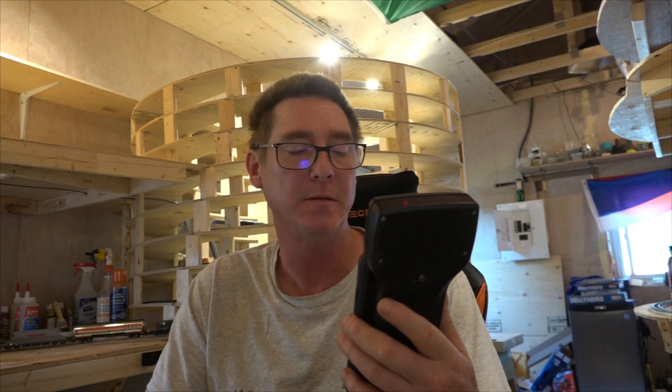Just a quick recap for the NCE 5 amp power system — how to reset it. Turn it on, press Program, press Escape 5 times, press Enter 16 times. The display will say 'Reset the system.' Press 6 for yes, then press 1 to confirm. And that resets the whole system. Now you're good to go — it's like a brand new system again.